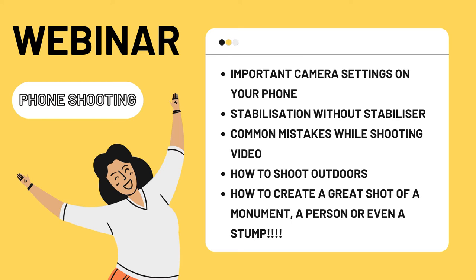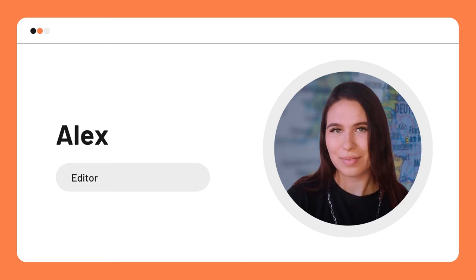And of course, how to create a great shot of a monument, a person, or even a stump. Our editor Alex will hold this webinar and she will answer all of your questions that you write in the chat.